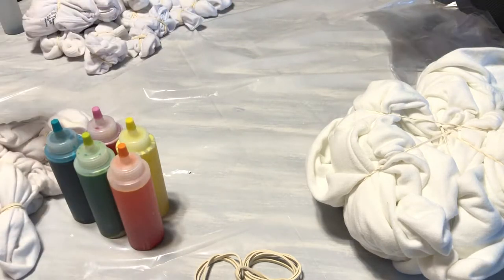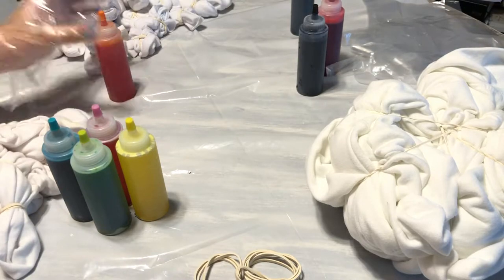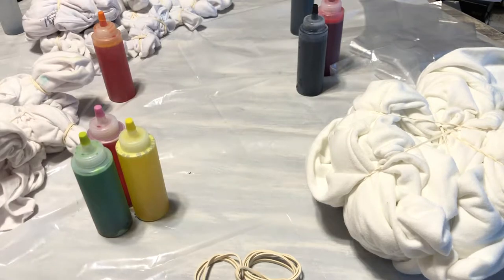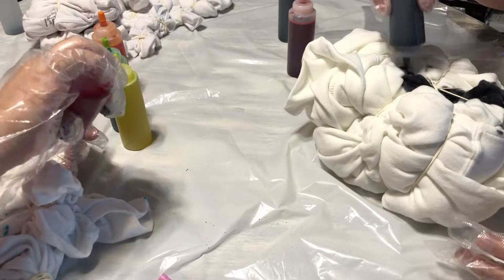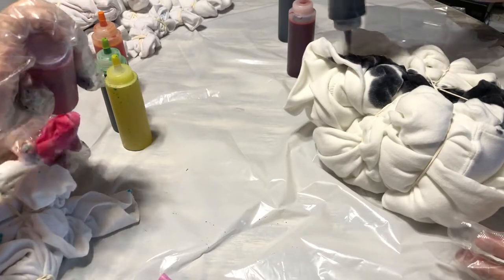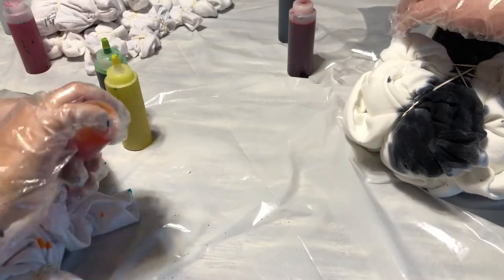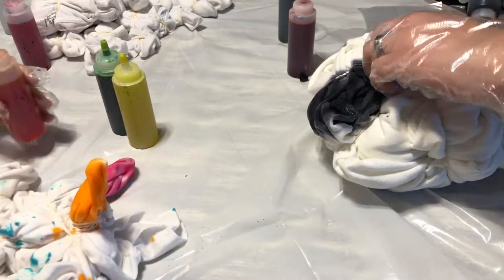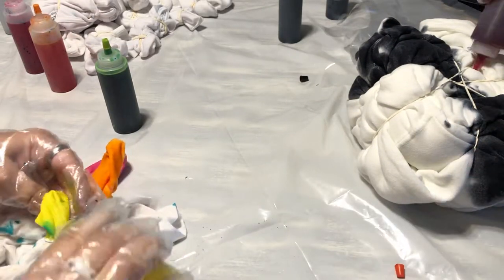We came home and my husband was like, 'I want to try that again,' because he just didn't have a whole lot of dye left after my sisters and I pretty much took all the colors. He said, 'I really want to give this a fair shot,' and I was like, 'Fair enough.' I was excited too because I think it's really fun to do.